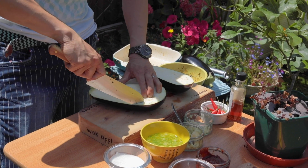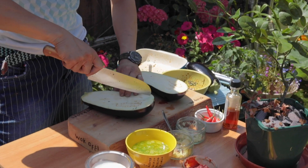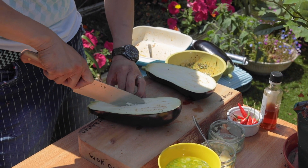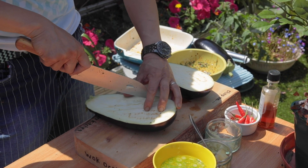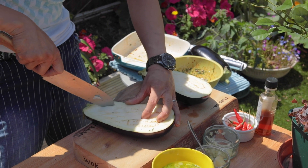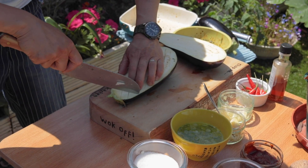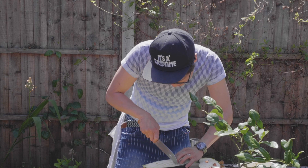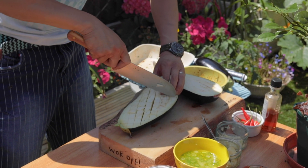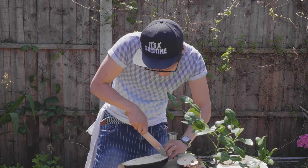I'm going to slice or score into the meat of the aubergine, trying to keep the skin intact. This is just to allow the sauce that I'm going to put on this to seep into those slices and really flavour the aubergine nicely. This is much like how we dealt in previous videos with your miso mushrooms and those king oyster mushrooms, because you want to get all the flavour into the actual vegetable.